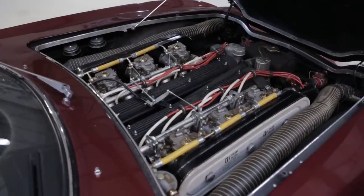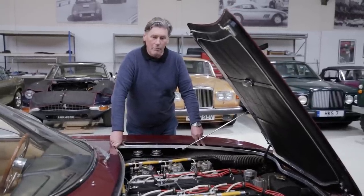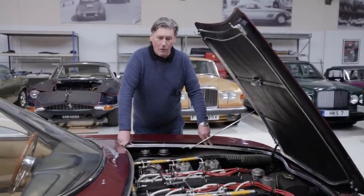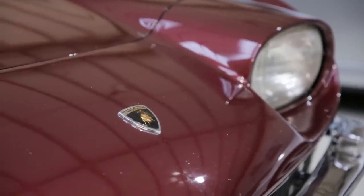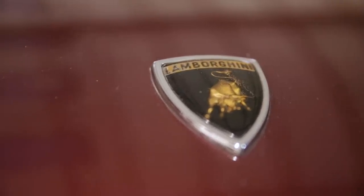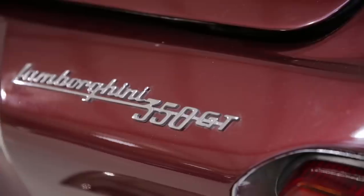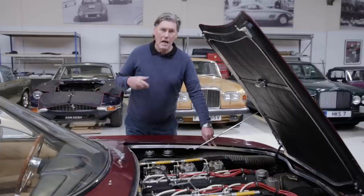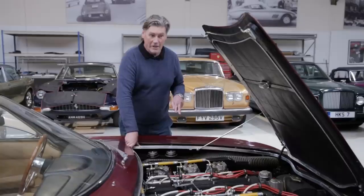The three and a half litre wasn't fantastically reliable in service. The cylinder block was sort of there or thereabouts in terms of strength, but in long-term service it didn't really work properly without improvement. So in 1966 they brought out the four litre engine, the 400 GT. When cars like this went back to the factory service department, they said to customers: we've got this wonderful V12 engine which produces more power and is more reliable. Why don't you let us swap out the three and a half litre for the four litre? And a lot of people did. This car is one of them.